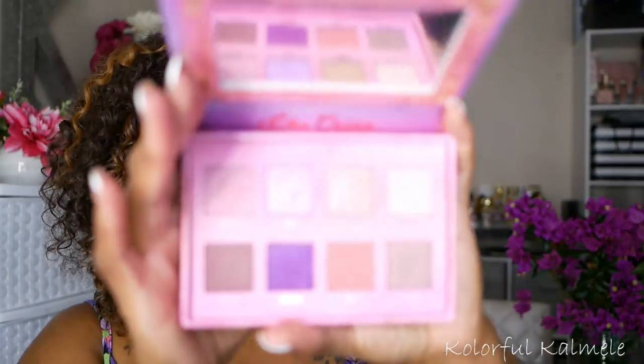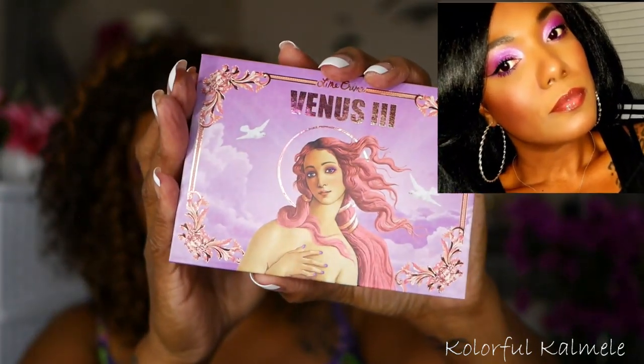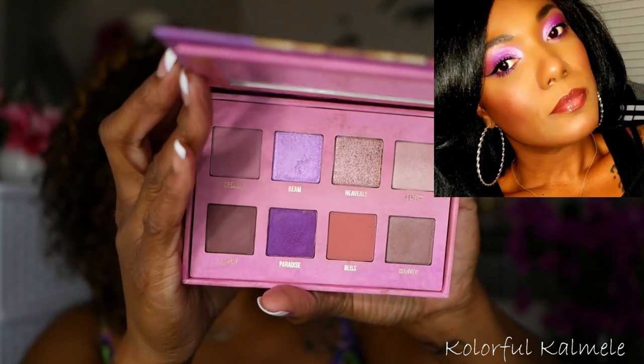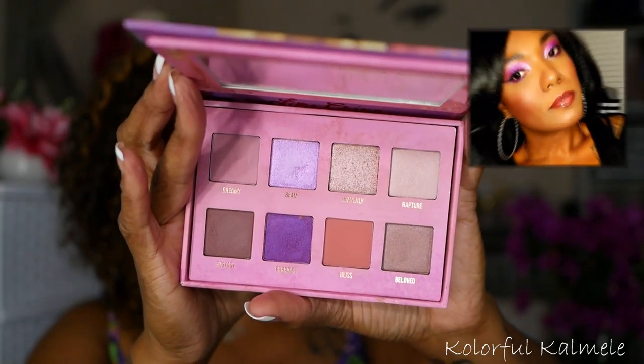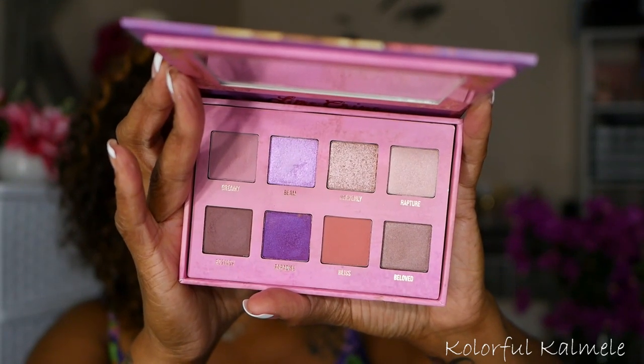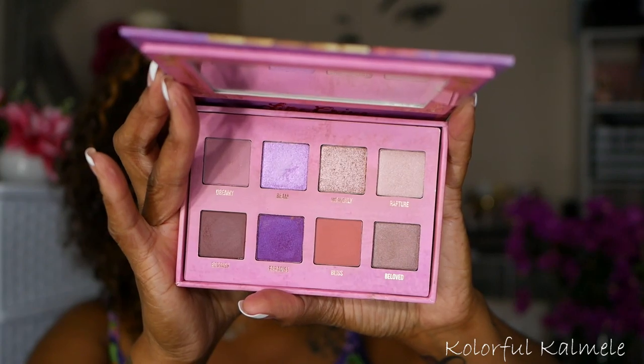Next I have a palette that was gifted to me from my girl Lili — this is the Lime Crime Venus 3. This palette is so stinking pretty. The purples in here are just absolutely gorgeous. I really, really like this palette.